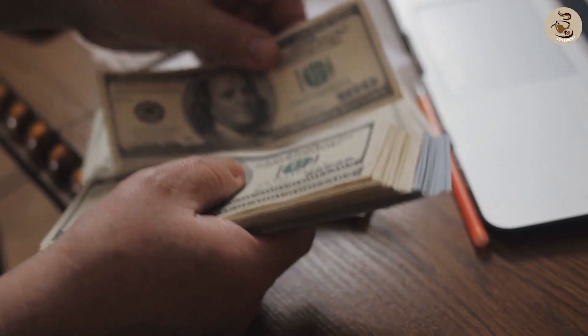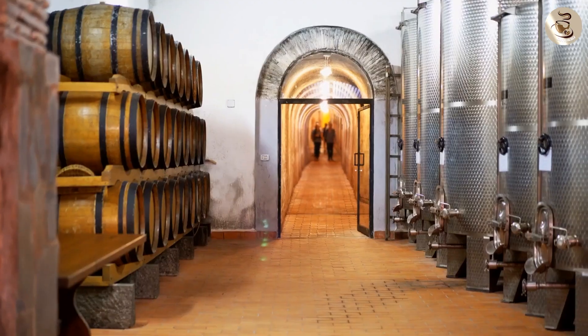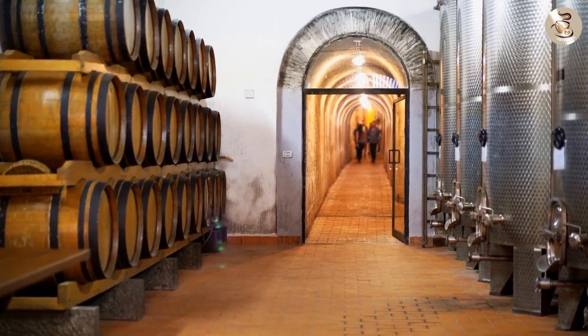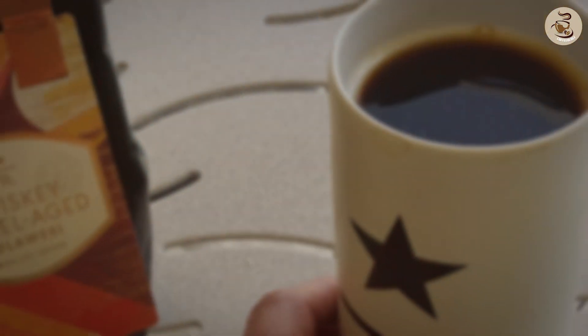Starbucks coffee is priced higher than their regular coffee blends. It is understandable, given the unique aging process and flavors that go into making this blend. The price may vary depending on your location, but on average, a bag of Starbucks coffee costs around $15.